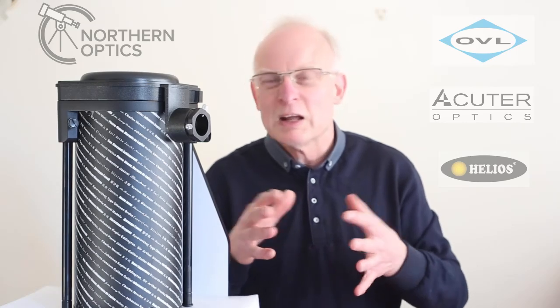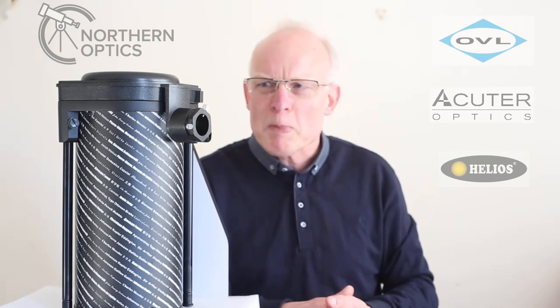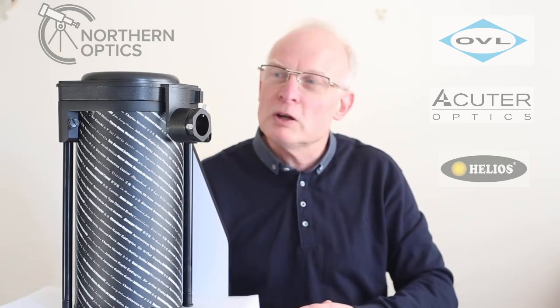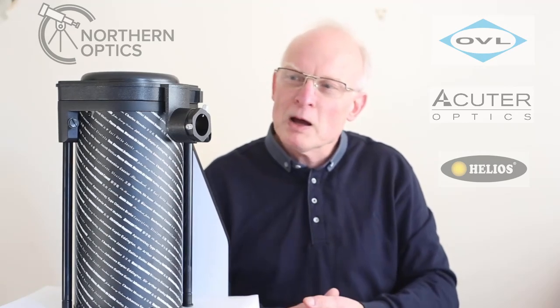You might think that's defeating the object — 'I want to get closer to the star' — but even the Hubble Space Telescope cannot make a star look like a big circle of light. So that's just a quick look at the Skywatcher Heritage 130p helical focuser.